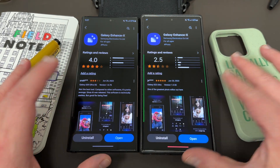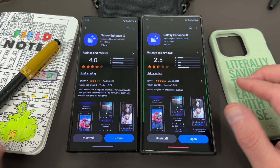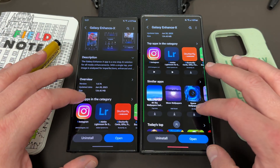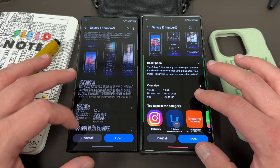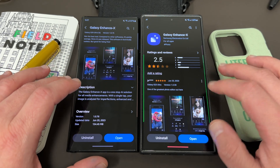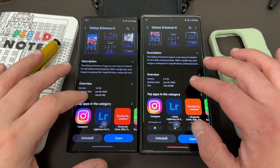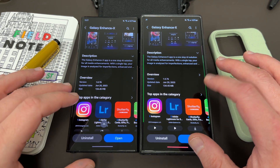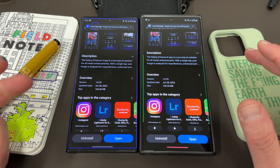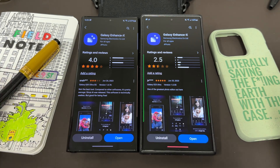One thing I don't understand at all is why the ratings are different on the S22 Ultra and S23 Ultra. Maybe it's because this is a newer version — I haven't actually gotten the newer version here on the Galaxy S23 Ultra, but the reviews are still for the old version, which is version 1.055. So I'm guessing maybe 1.076, which you can see has the same update size on both of them. They were both rolled out today, which I'm making this video on June 20th. Kind of interesting — they have the same version size but they haven't updated the reviews yet in the Galaxy Store.